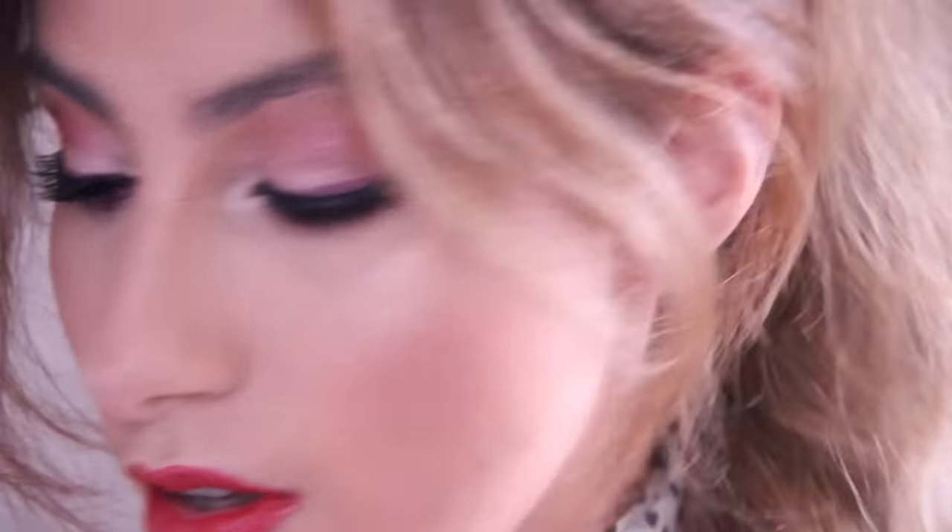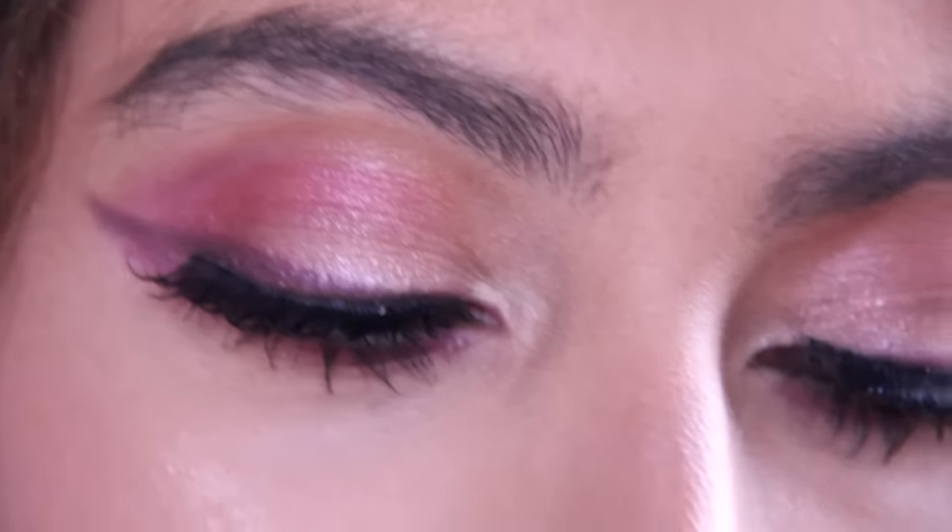Hello, hello my beautiful friends. How are you doing today? It's Farah here and I'm here with a makeup tutorial today. I was just getting ready to go to a dinner party and I thought that I would show you the look that I've created. I was feeling a kind of a cranberry-ish eye with these bold, mauvey, reddy lips and so if you like what I've created and want to know how to get this look, please keep on watching.